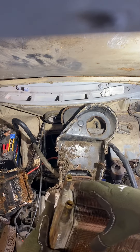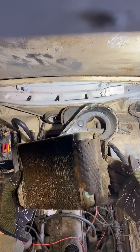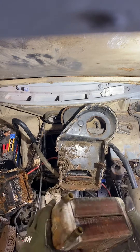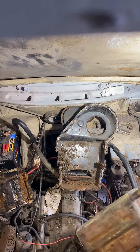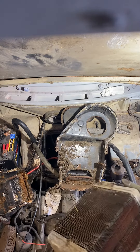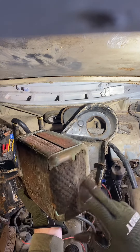Of course there's still fluid in it but gonna clean that all up. Looks like it may be original — I really don't see any signs of leaks.